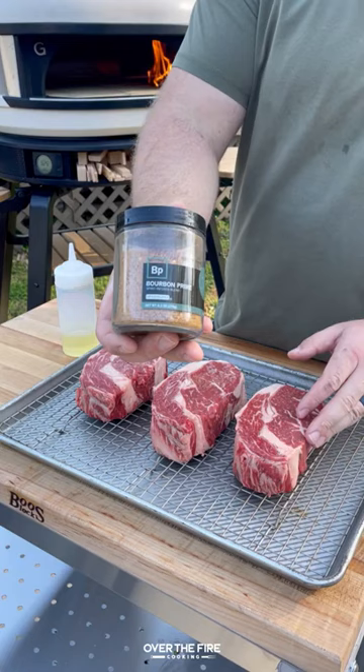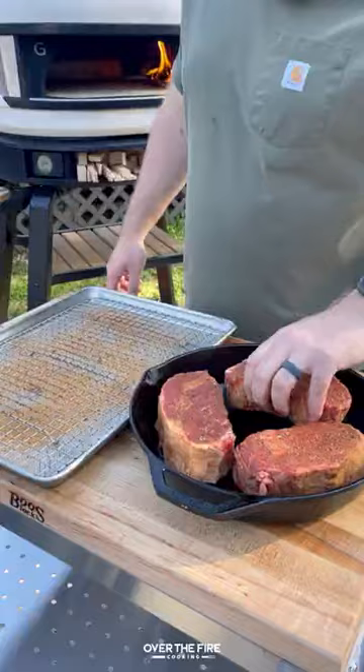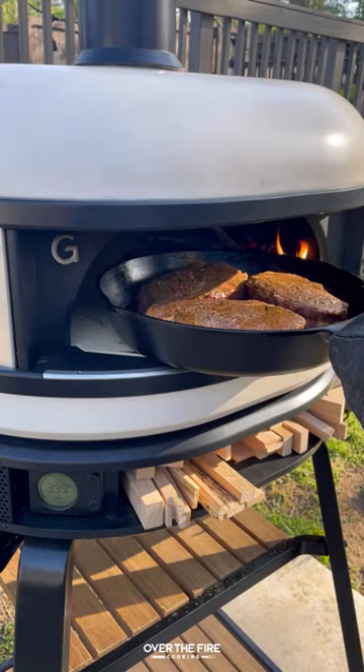We're going to lather these steaks down with some oil and season with my Bourbon Prime seasoning from Spiceology. Adding them to a cast iron skillet, I'm going to reverse sear them in my pizza oven, flipping them halfway through and making sure to rotate them.